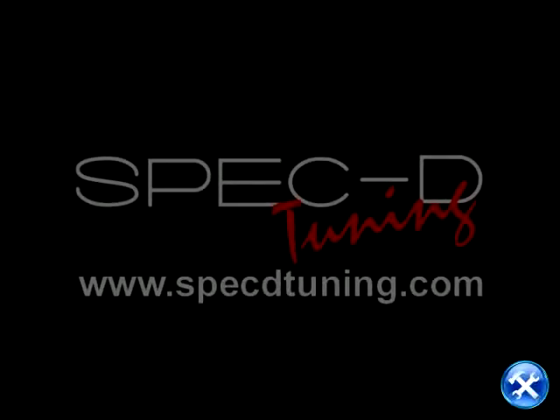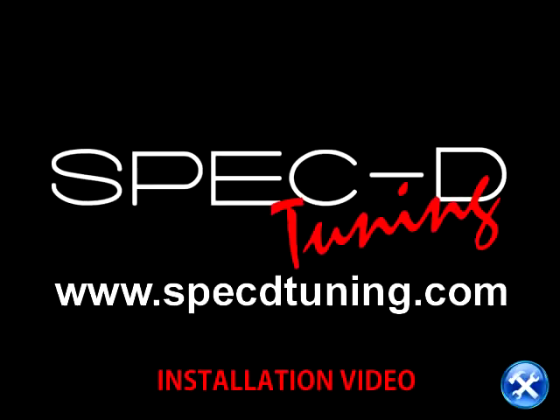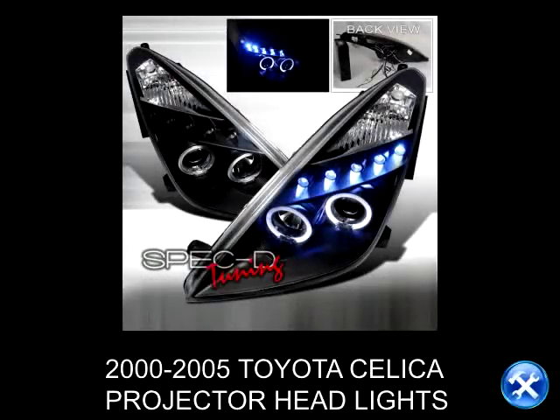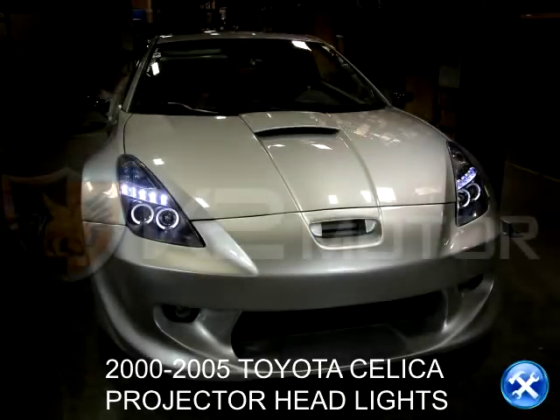This video is brought to you by SpecDTuning.com. In this installation video, we will learn how to install 2000-2005 Toyota Celica projector headlights.